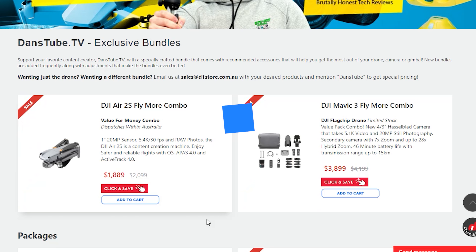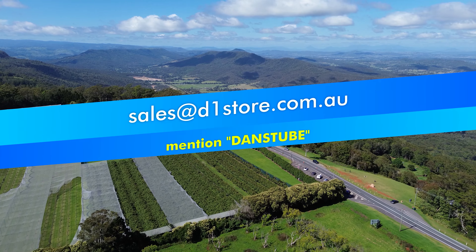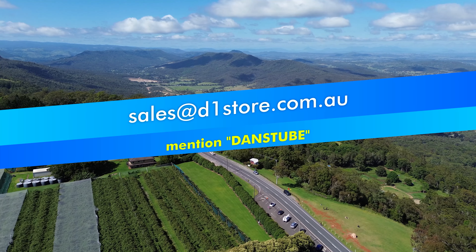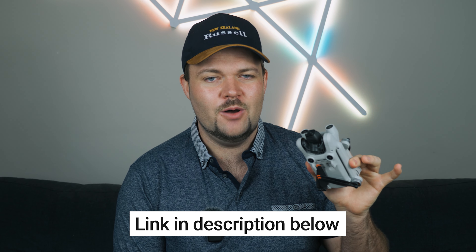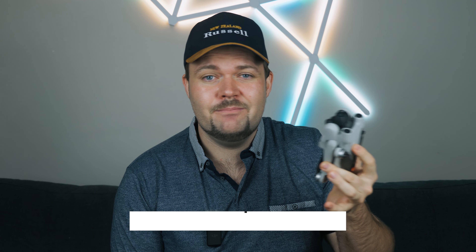The Mini 3 Fly More Combo Plus comes with the drone, three batteries — two being the plus batteries — and the controller. You can get both drones on the D1 Store's website. Send them an email at sales@D1store.com.au, mention Dan's Tube and you'll get a really awesome saving. If you're looking for the Mini 3 Pro, check the link in the description for the exclusive combo for subscribers. You can also mix and match or add accessories by emailing D1 Store.